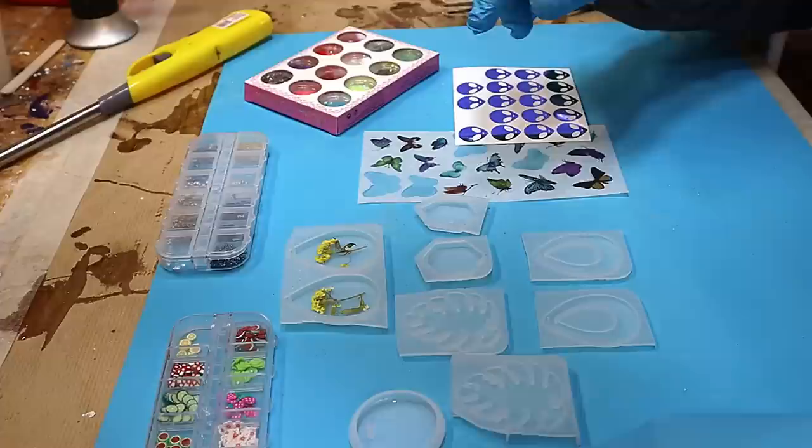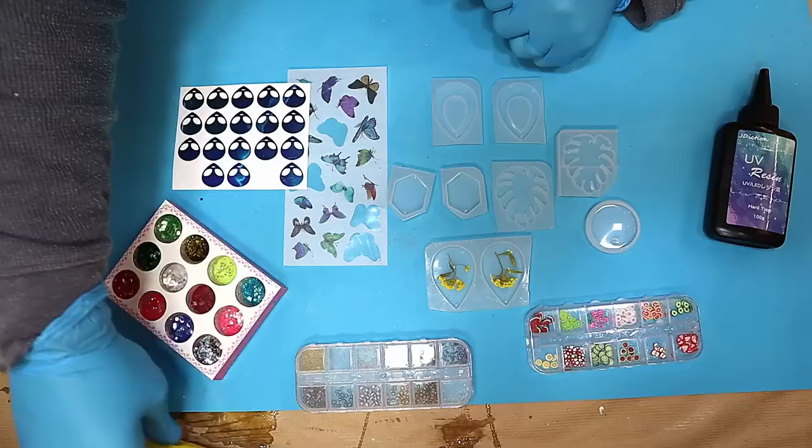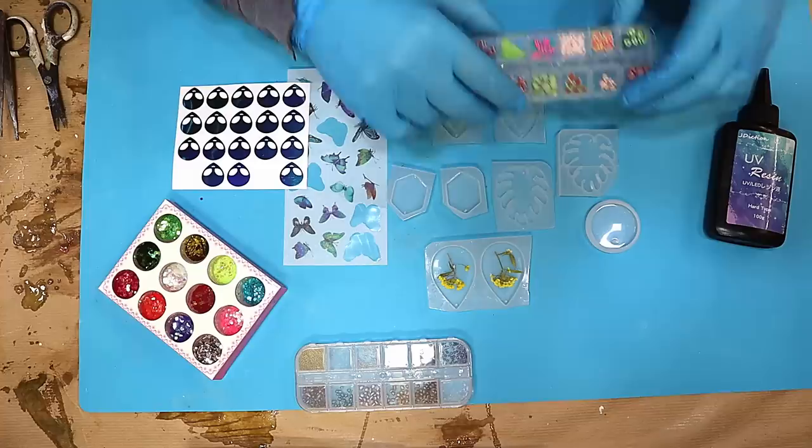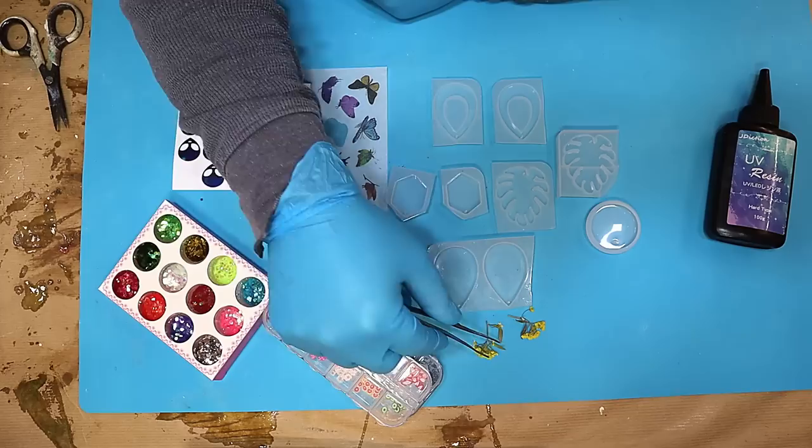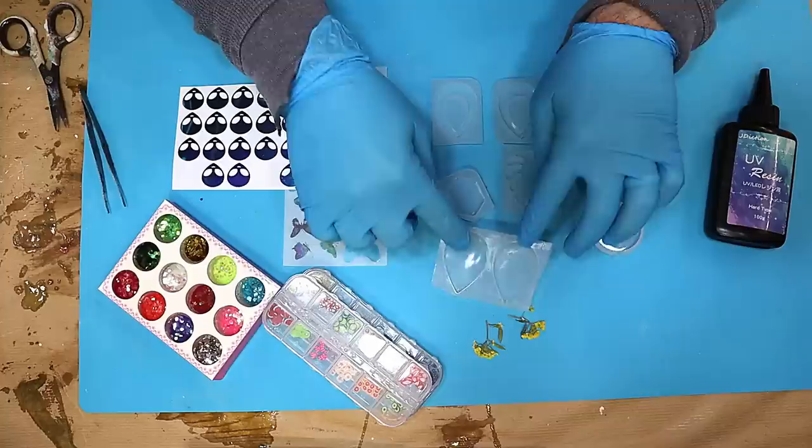When I'm doing UV resin — actually when I do any sort of resin work — I try to get myself as organized as possible so I know exactly what I'm going to be putting into the pieces I'm making. I've got my tweezers ready, I've got my resin ready, and I've got everything set up. I'm going to show you a few pieces, including earrings, and I'm also going to make a little key ring.